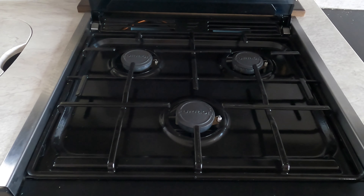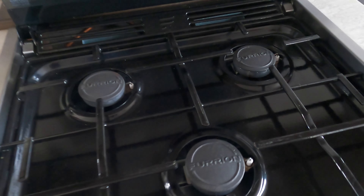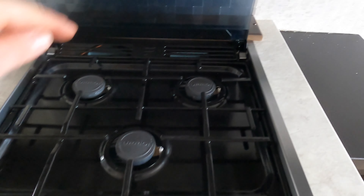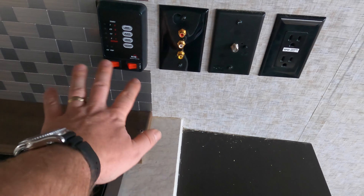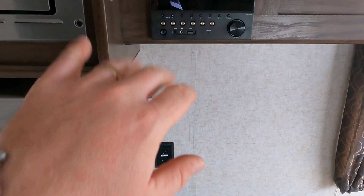We haven't gone through or detailed it yet, so just take note of how clean things are in here — it's really nice. The stove doesn't even look like it's been used. The oven might have a little pizza remnant in there, but if you have a camper and don't have some dripping cheese, I don't know if you're camping right! Nice little counter extender, check all your tanks, cable hookups, AM/FM radio with CD and Bluetooth, and a nice microwave.